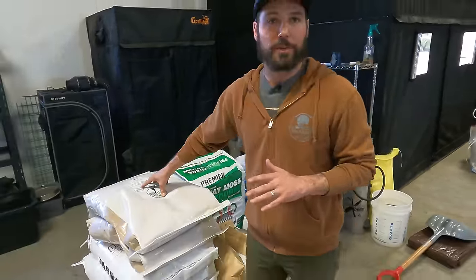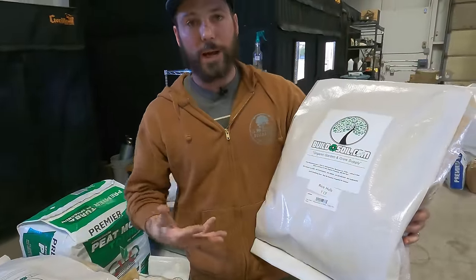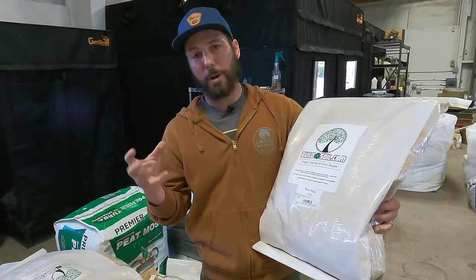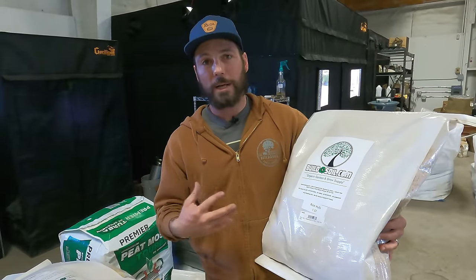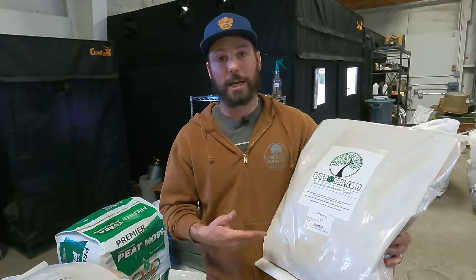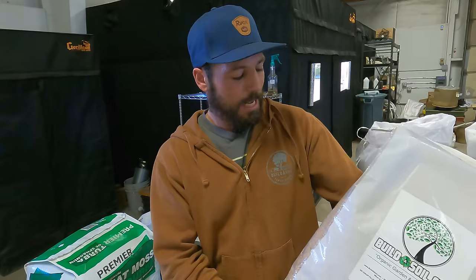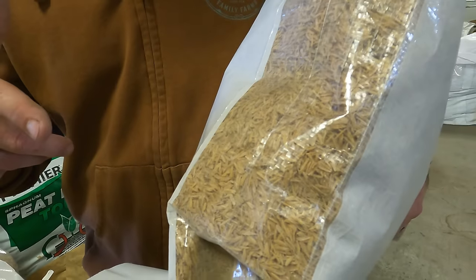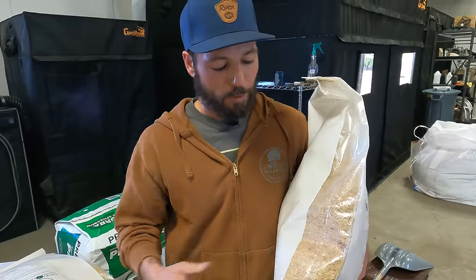On the aeration side, even though it's one part, we have two types: rice hulls and pumice. Rice hulls are a natural, lightweight way to aerate. Normally perlite is used — it's black obsidian rock expanded under heat — but rice hulls are more renewable since we're growing rice for food. They're made of silica, kind of like glass, so they last a long time and don't break down right away. They add drainage capability so roots can move freely, just like perlite would.